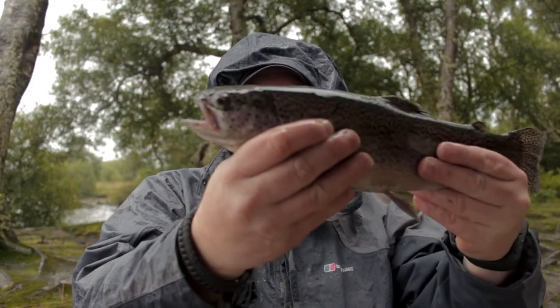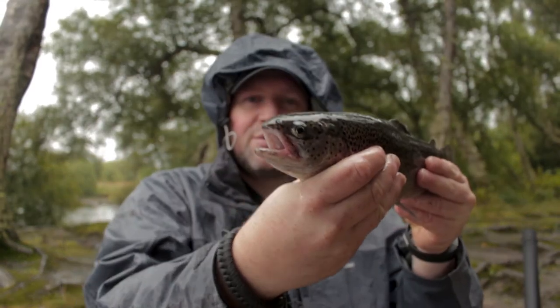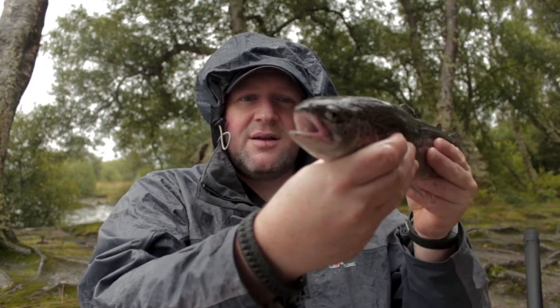So guys, this was the first fish of the day — a nice little rainbow trout, and that was caught on power bait. All we're doing is ledgering on the bottom; we're using a match rod and obviously a couple of little balls of power bait. That's fish number one.